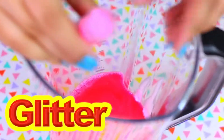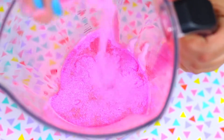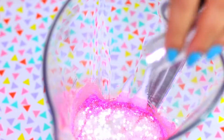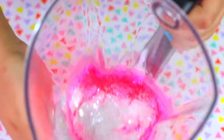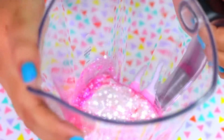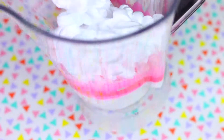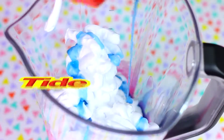Even though the glitter may not show up I decided to add a lot of it. I'm adding an extra fine pink glitter and then a super cool chunky white glitter. And now to make this slime extra fluffy I'll be adding shaving foam. Never in a million years did I think I'd be adding shaving foam in a blender! And since we are not using borax I decided to use Tide instead as the activator.